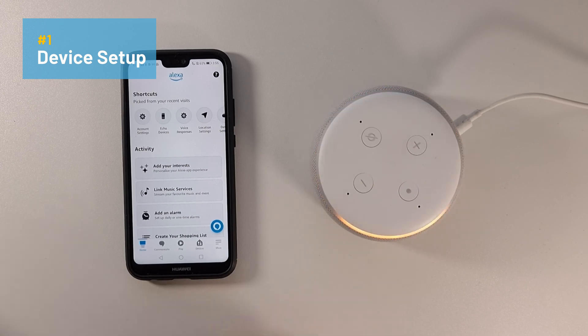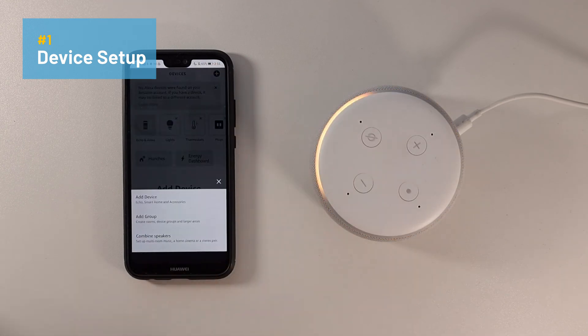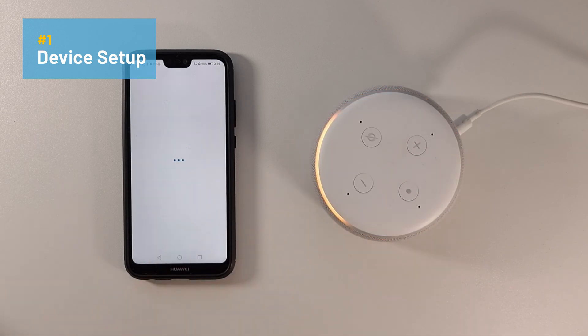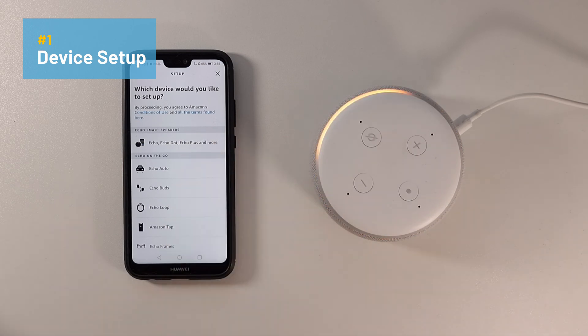If not, then you'll need to follow these steps. You go to Devices, click on the plus icon, and click Add Device. From here it says which device would you like to set up — so we are setting up an Amazon Echo, specifically an Echo Dot 3rd Gen. These instructions work for the 5th Gen, 4th Gen, etc.